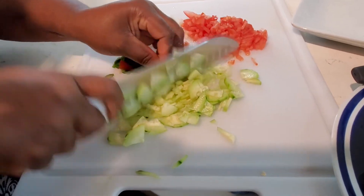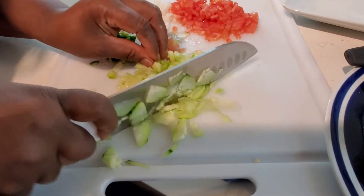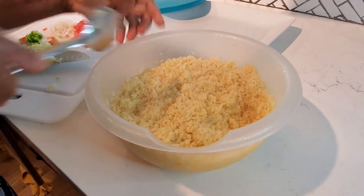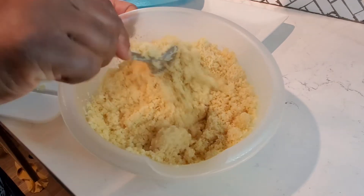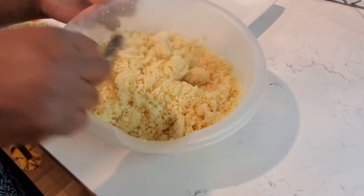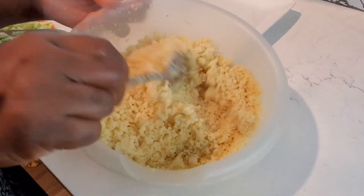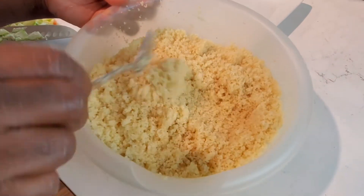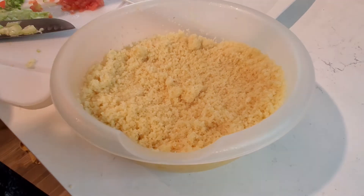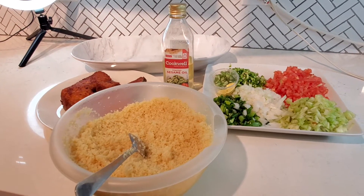You can chop your vegetables any way you like. I can hear the microwave beeping, so I'm going to go check on the couscous right now. The couscous looks nice and fluffy — very easy and simple to make. You don't need to drive yourself crazy with complicated methods. I'm going to set it aside until the fish and ingredients are ready, then I'll show you everything plated.